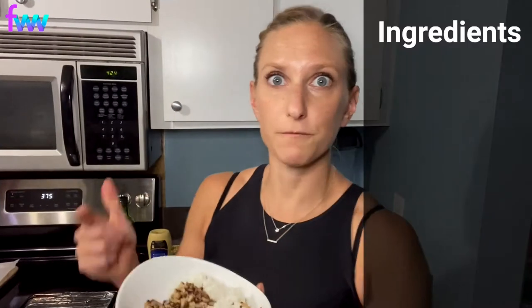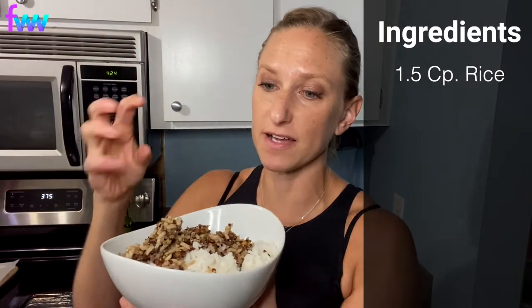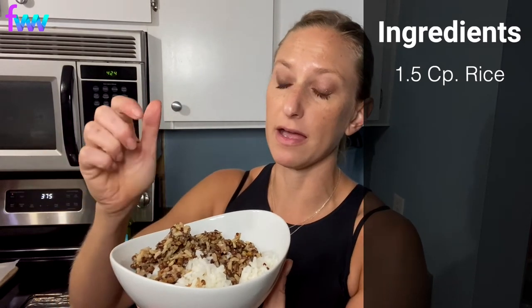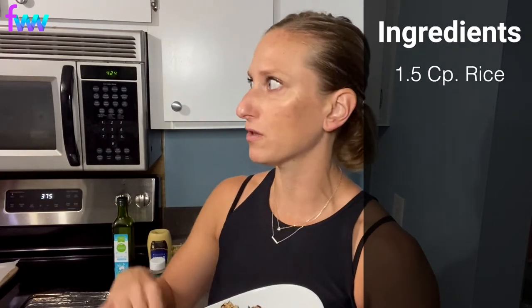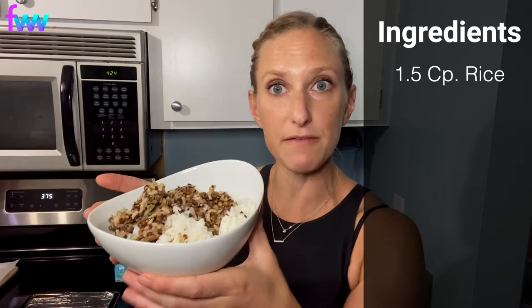Now here's what you're going to need. First off, rice. You can use any type of rice that you want. I'm using two different types here. I had made some basmati rice earlier this week, so I have about a cup of that, and then a half a cup of a wild rice blend I had in my pantry. But if you just have one of those 60-second rice packages, you can totally do that. This is a cup and a half of rice total.